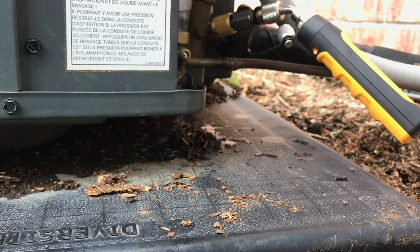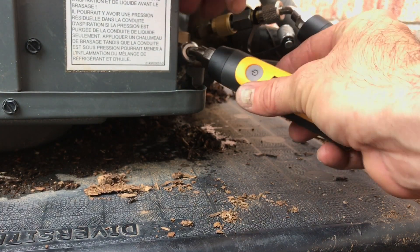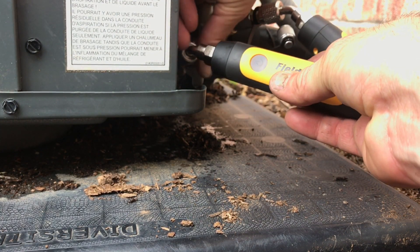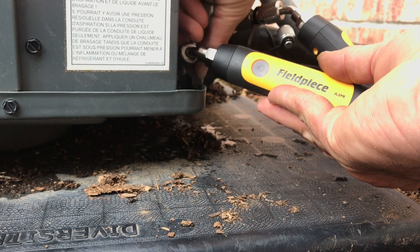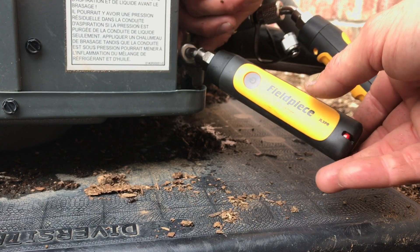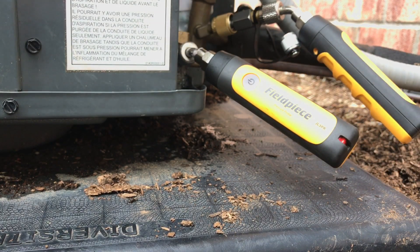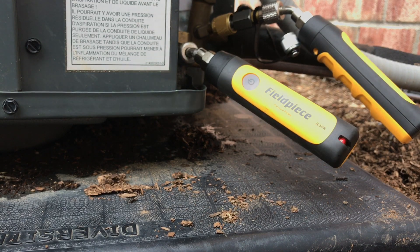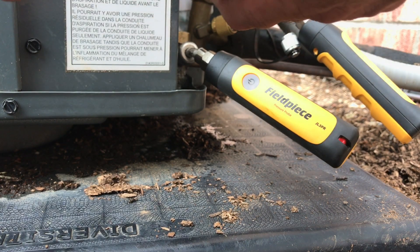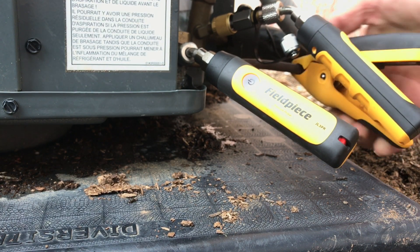Suction probe connected. Liquid probe connected. This is the liquid line, which is useless here because subcooling means nothing on a piston unit.